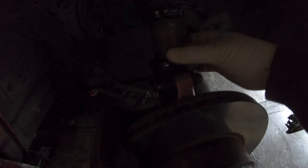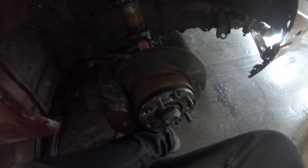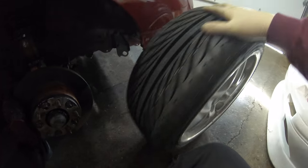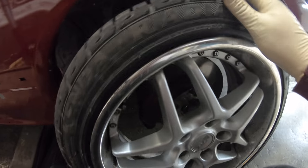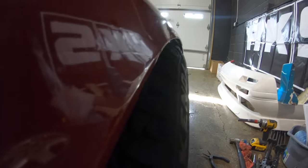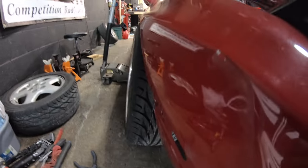Loosen this guy — oh, that's already loose, even better, probably not good but whatever. Now I realize my hub is loose so let's tighten that up. Alright — camber adjusted, hub tightened up. Let's put the wheel back on and see if it's any better. Wheel's back on, let's drop her down. That looks pretty good actually — I raised the car up too, which sucks, but looks pretty good.